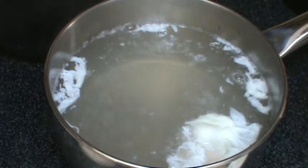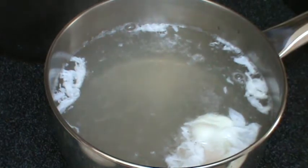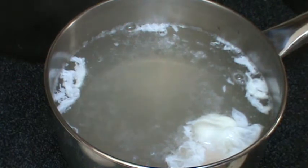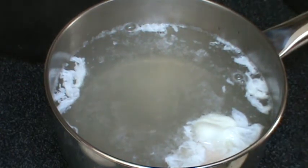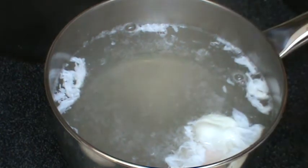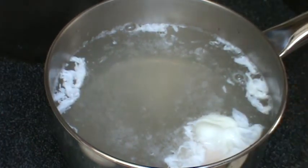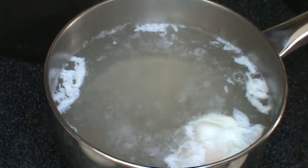It definitely doesn't look the nicest, but it's good enough. Some people will get a glass bowl and put it in so the egg keeps its shape, which is fine, but that's too fancy for me. Not everybody cares about presentation. Presentation matters for about 10 seconds anyway — and then it's gone. All the work you did, you're just thinking forget about it.